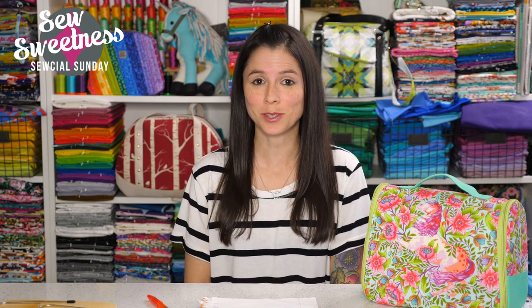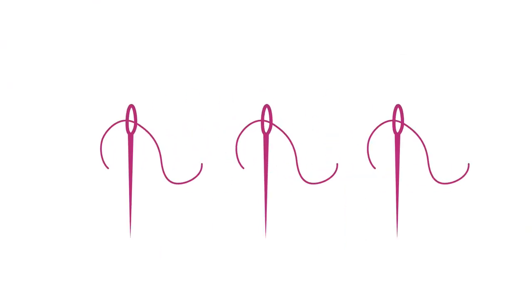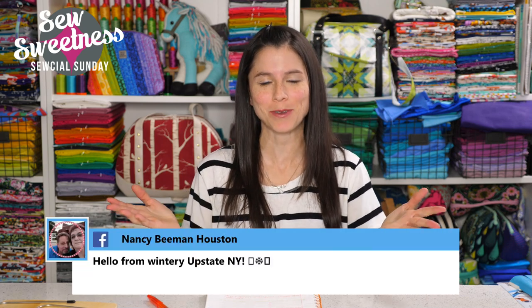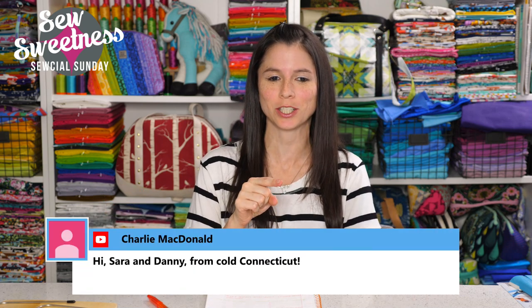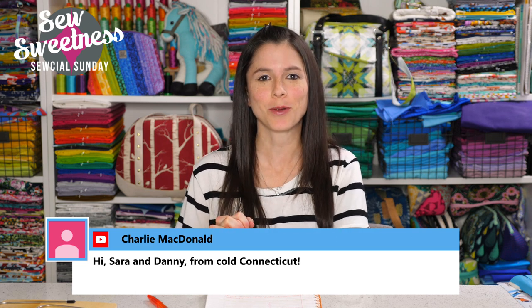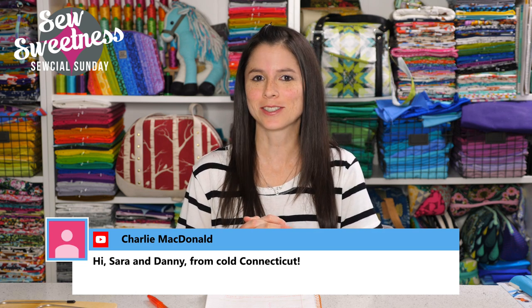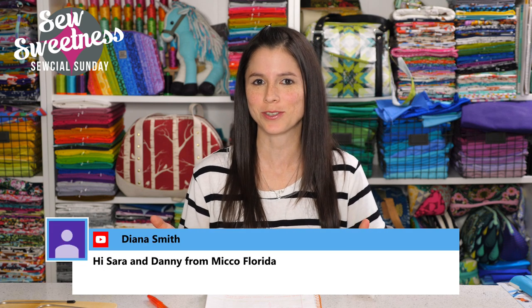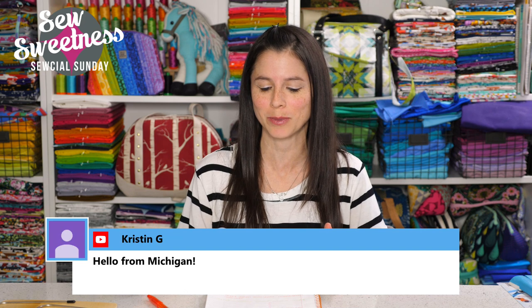I'm Sarah Lawson from Sew Sweetness. Thanks so much for joining me for Social Sunday, my weekly sewing chat. Hey everybody, welcome to Social Sunday. Thank you so much for joining me. Sunday is my favorite day of the week. I see Nancy's watching from New York, Charlie from cold Connecticut. It's certainly very cold here in Chicago this weekend. Clovis is watching and Diana from Florida.